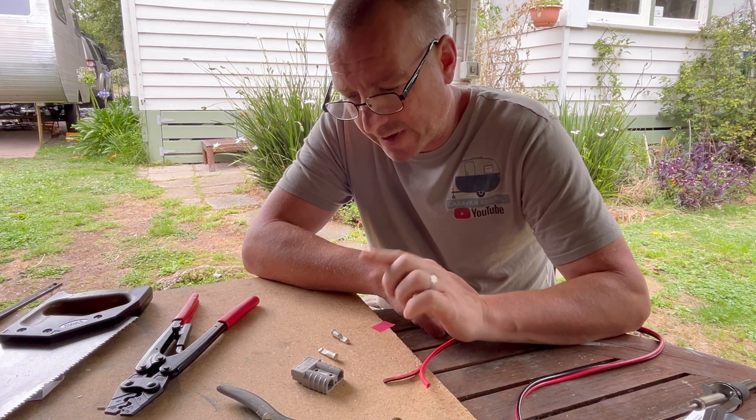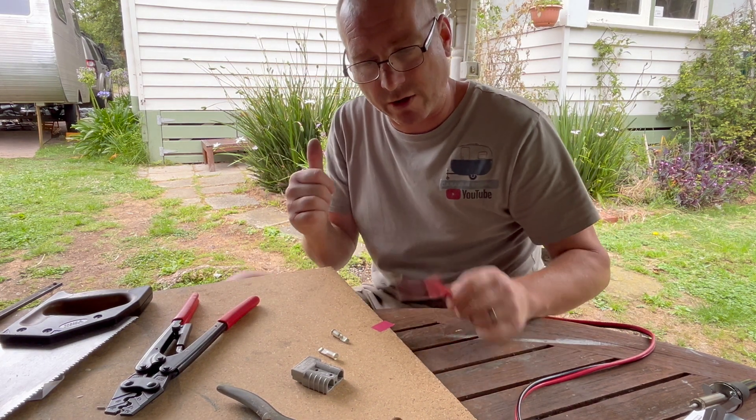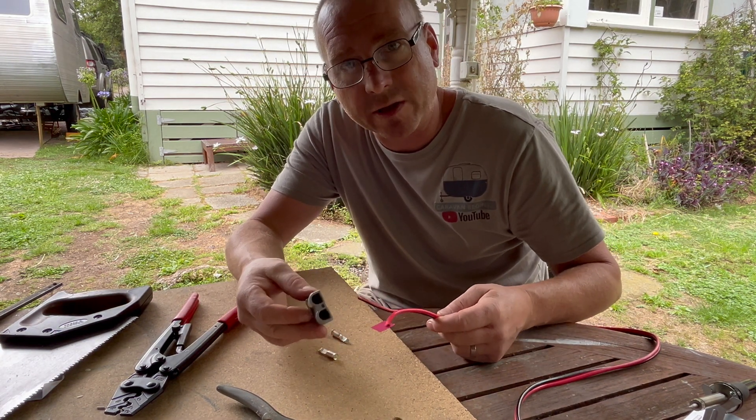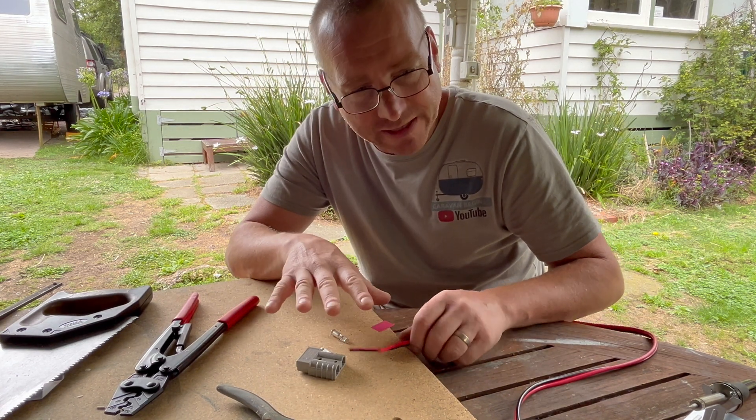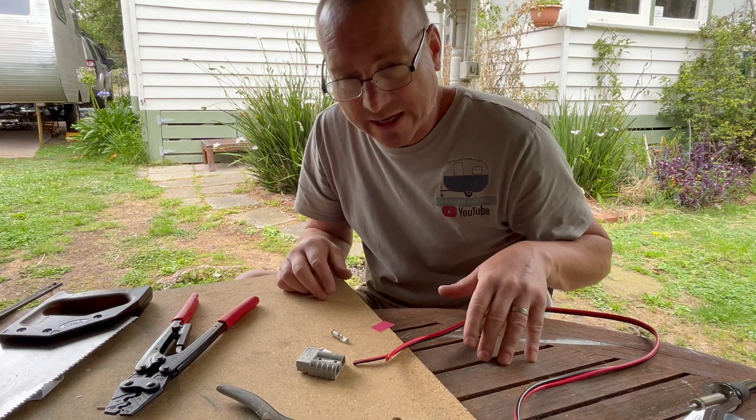I'm going to pre-make an Anderson connector before I wire it onto the caravan. I don't want to be building this under there — I'll lose my mind. So I'm going to make this now, and this is how I make an Anderson connector.